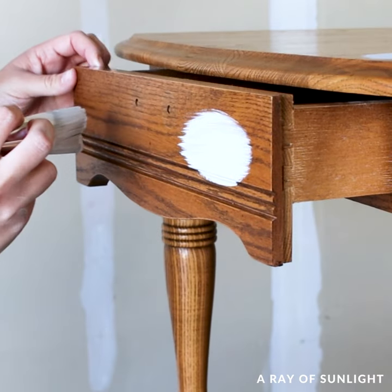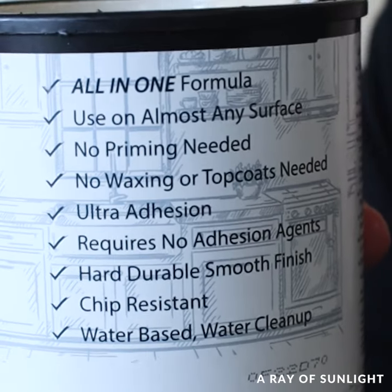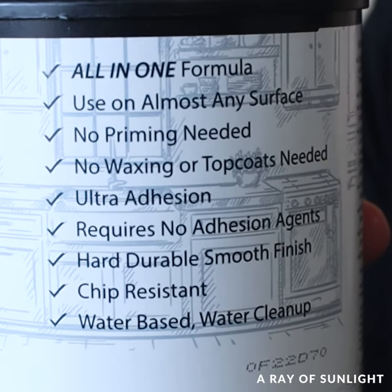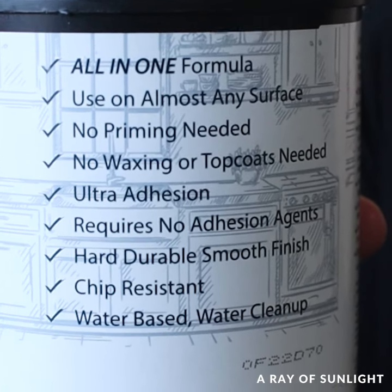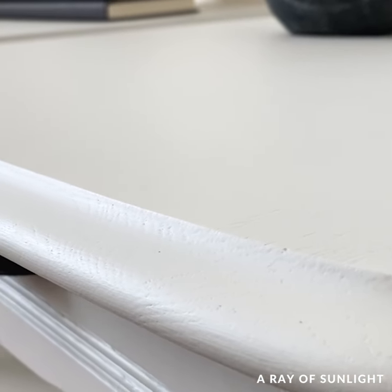Today's makeover is one that anyone can do. If you're looking for a way to paint wood furniture without sanding or priming and no top coat needed, and get a beautiful brush-free finish with budget-friendly supplies, then this video is for you.